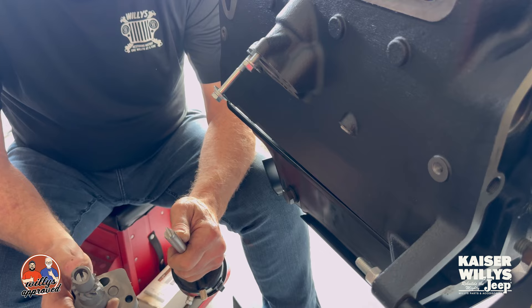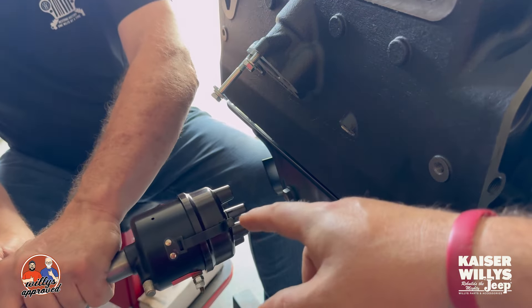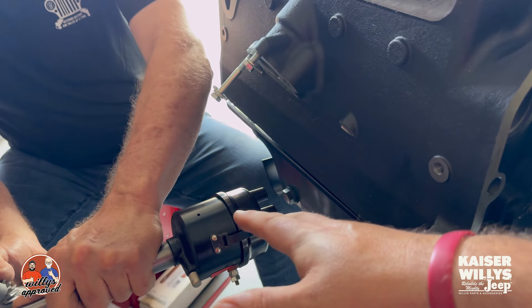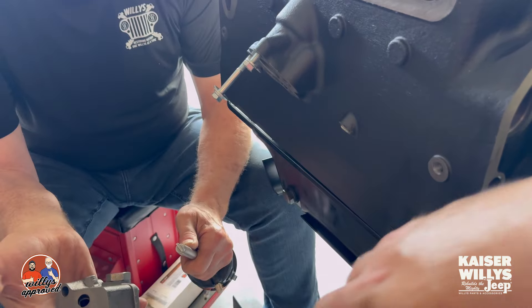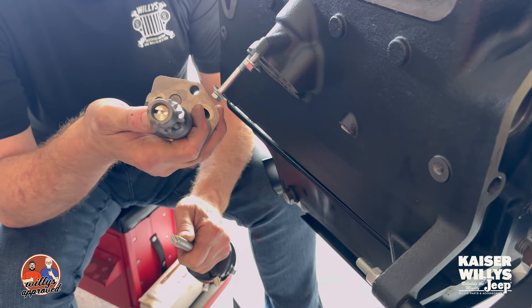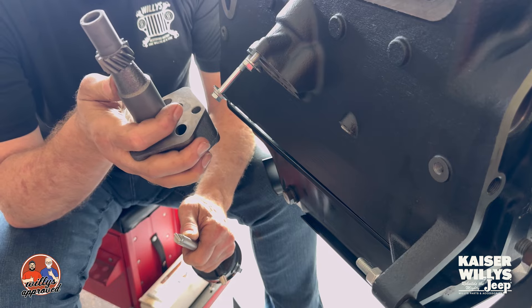So here we are — this is the really nice distributor, the ID 4008, and this is our gear-driven oil pump. The two aren't meshing right now, so I'll show you how to fix that. It's common, it's part of the game.